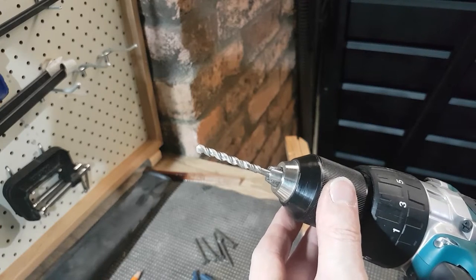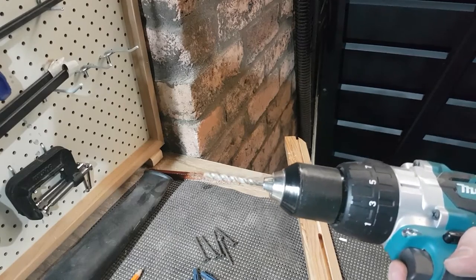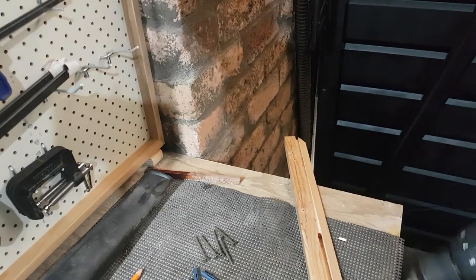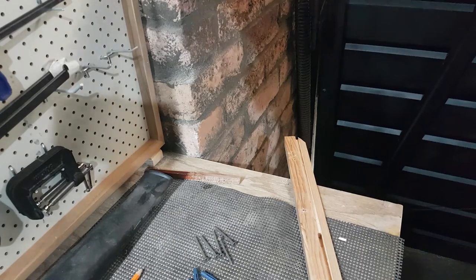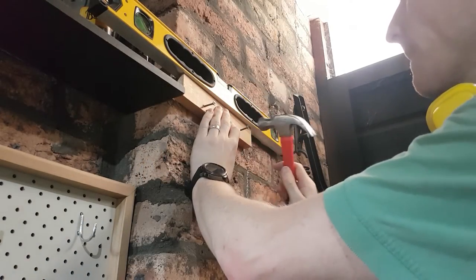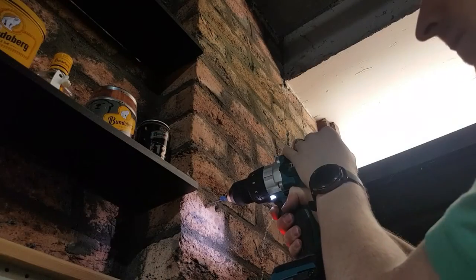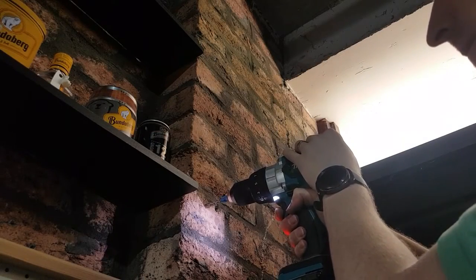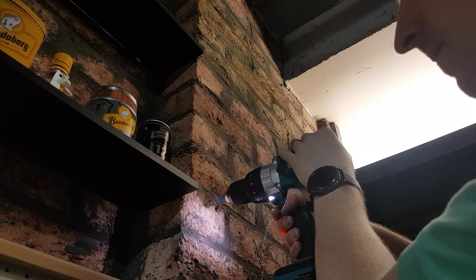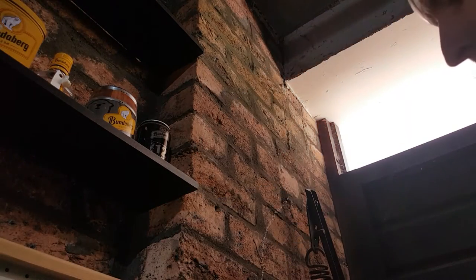Masonry bits have a different shaped head — they're designed to take the hammer action of the drill and to clear out all the sand and gravel they're going to generate. The last problem is that my walls are completely and utterly uneven — these bricks are textured and not laid with 100% accuracy. Luckily this doesn't need to be perfect. It helps if you actually turn that hammer function on that you mentioned earlier!